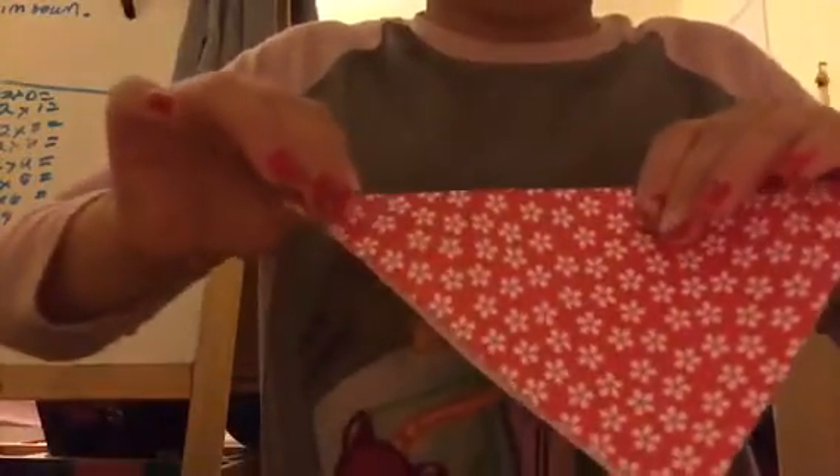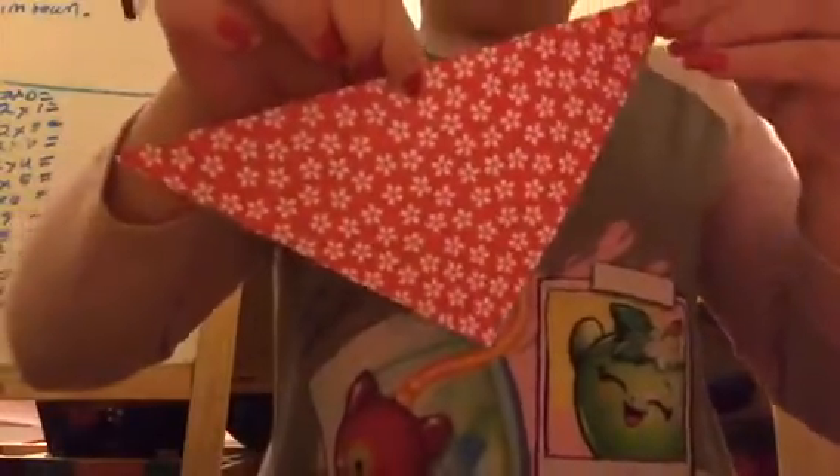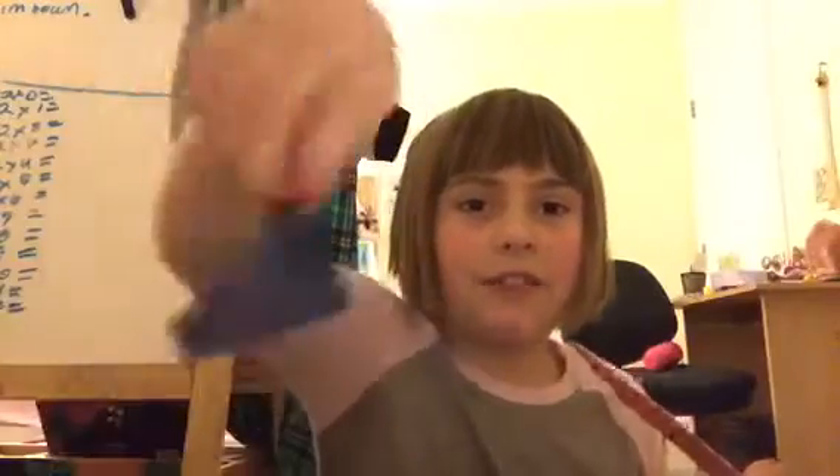Today we'll be learning how to make a little origami fox. First, we're going to take this tip to this tip. Make sure these lines line up perfectly. That's pretty good — doesn't have to be perfect. It's already like a fox mouth. You can see because it's all dark.